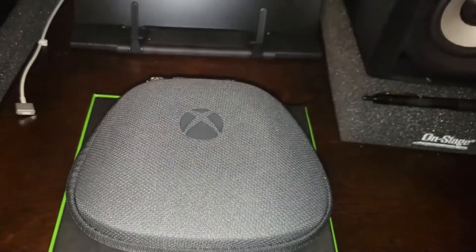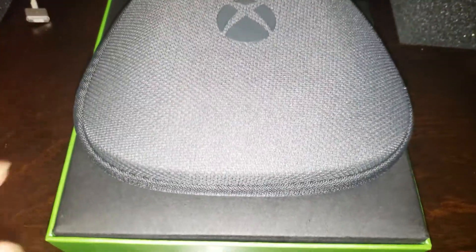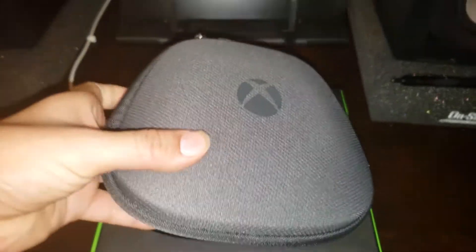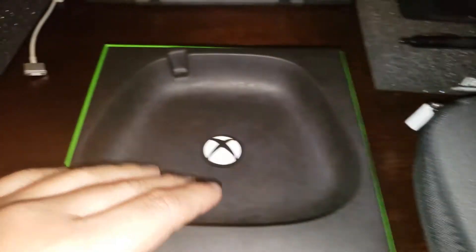And there it is in the bag — a little carry case. Let's open this up. I'm going to show you the white Xbox Elite. I have videos on the black one and the Gears of War one.